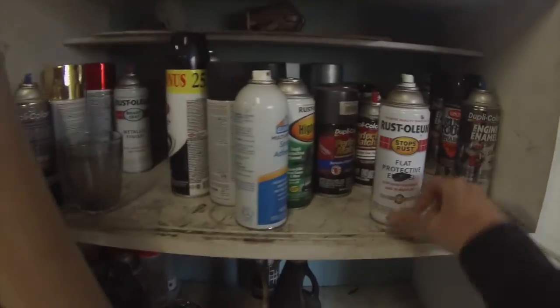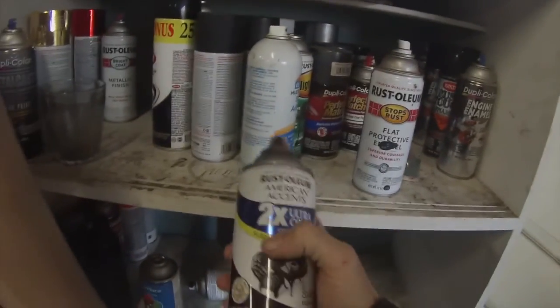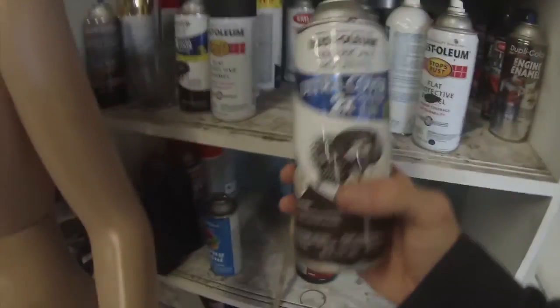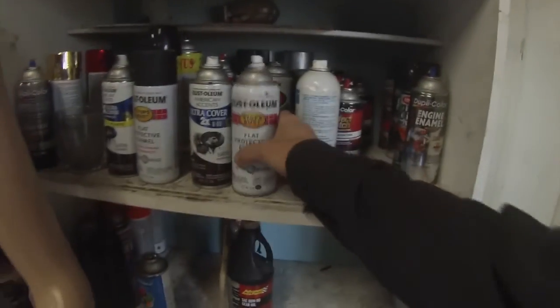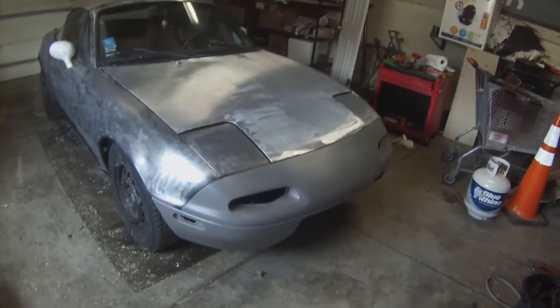I did the rockers in flat black, and I misted all the edges in flat black satin. This Rust-Oleum 2X coverage — holy shit, is it good. You'll get way more square footage out of this can. It may be more than 2X, it depends on how you lay it. That stuff is awesome and it's the same price as regular Rust-Oleum. Satin is going to give you the flat black look, the non-gloss look.